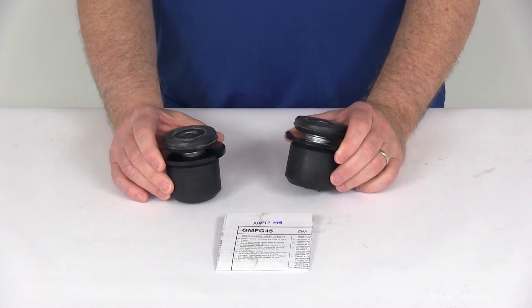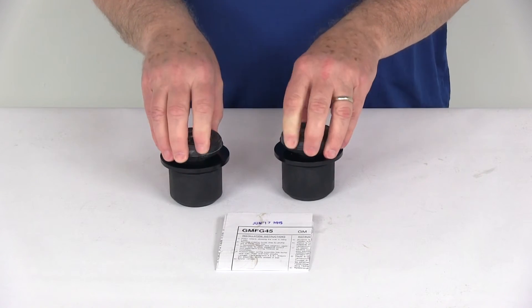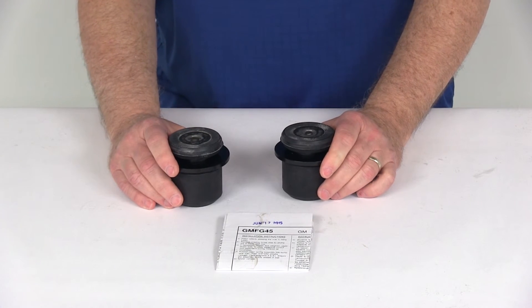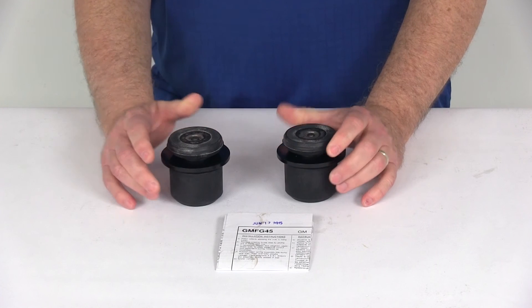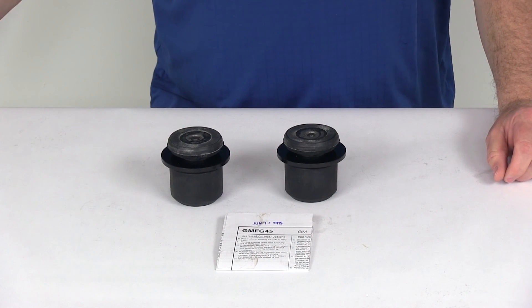The load leveling capacity is 1200 pounds. The Timbron springs will not increase your vehicle's weight carrying capacity, so do not exceed the manufacturer's recommended weight limit. That should do it for the review on the Timbron Suspension Enhancement System for the Front Axle.